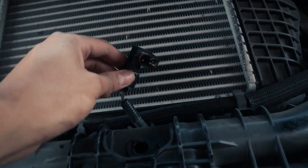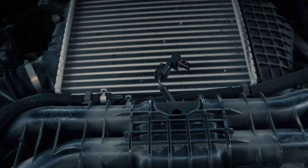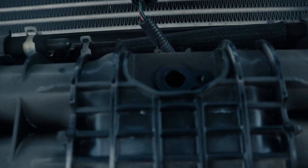I got the mass airflow sensor off. Hopefully she idles just fine. I'm going to get Steven or Ken to hop in the car and start her up, and then a little bit of this into that and then bam.